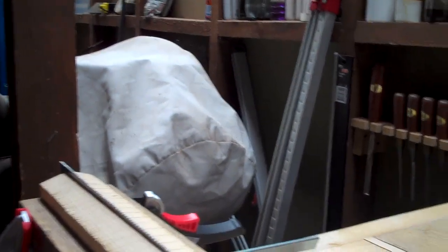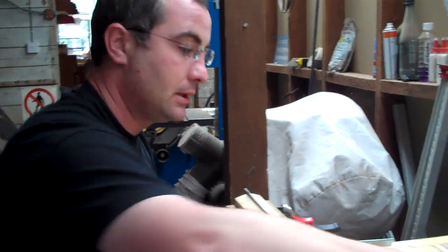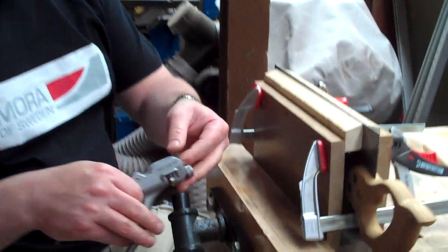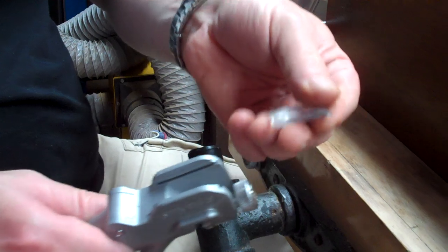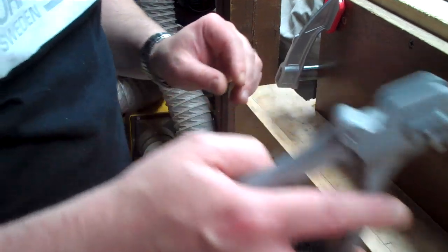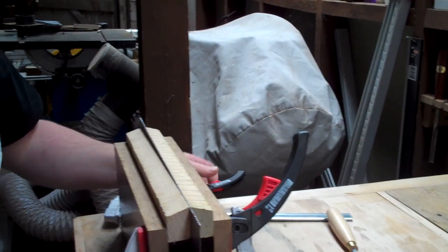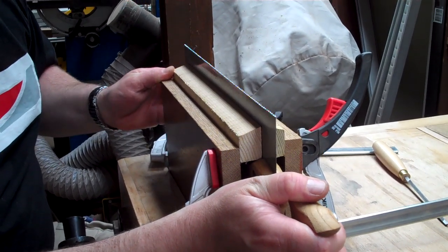The next thing we need to do is set the teeth, which means leaning them out alternately a little bit either way. To do that we use a saw setting tool, which is one of these. This one's got a little glass magnifier, which helps if you're a little bit hard of seeing. Personally, I prefer to use it without. So we'll just lift the saw up a little bit in the vise to give us room to get the saw set in.